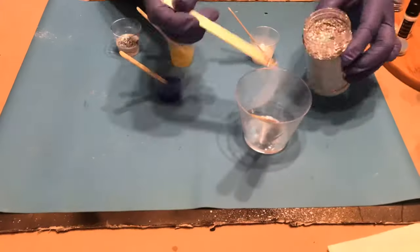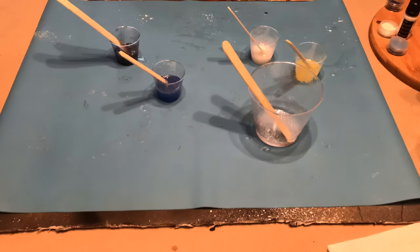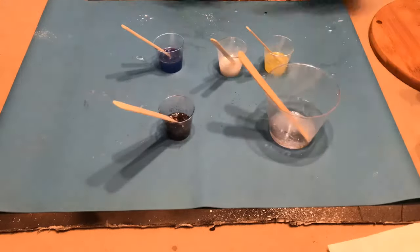For this part, you want to add two to three drops of the pigment colorant, then take the end of your popsicle stick to add the mica powders and the glitter.